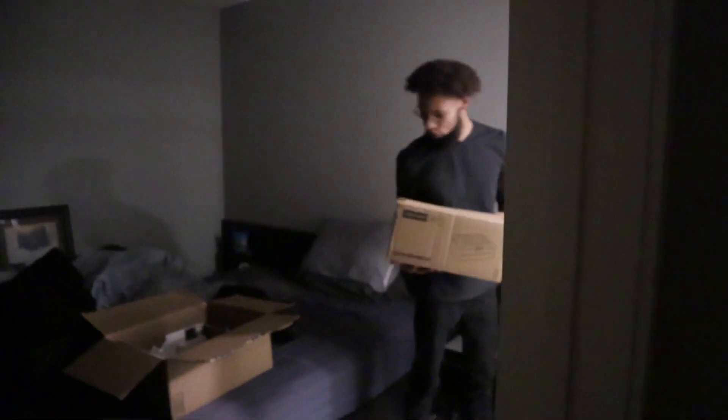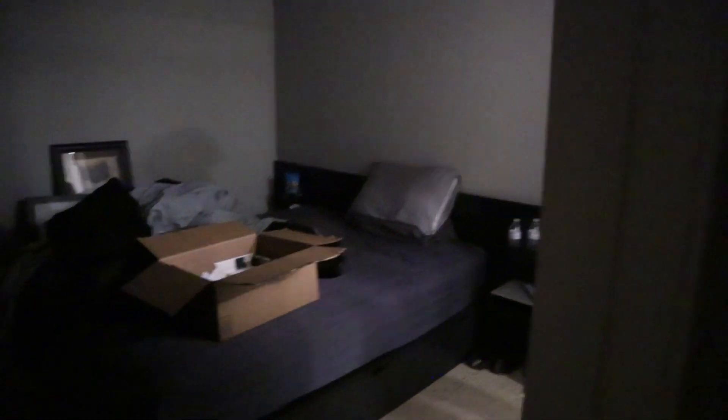Now let's go see what this guy's up to. What's he doing in there? Unboxing. Oh, we just changed video format.